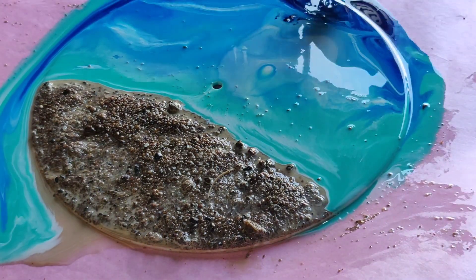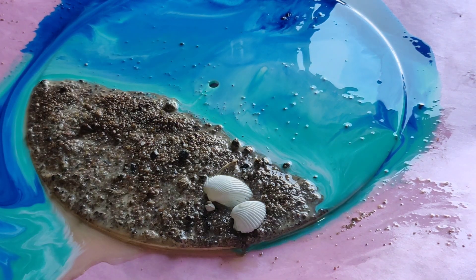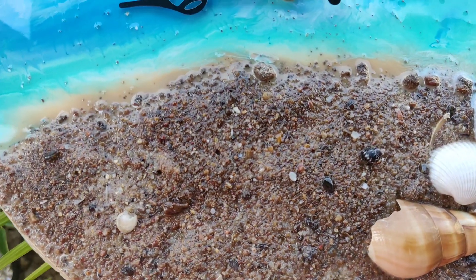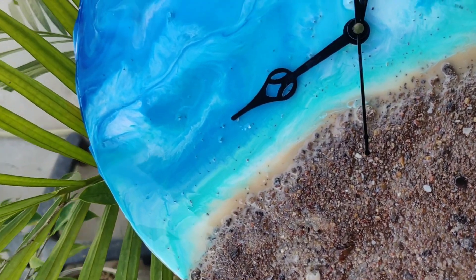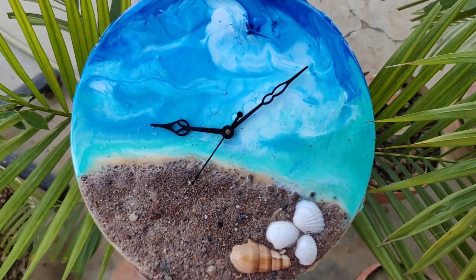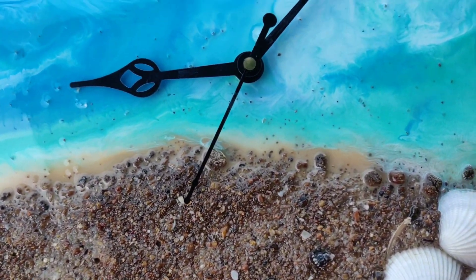Please make sure you don't blow away the sand like I did, because there's no way to come back to it. Now I'm adding some shells to give it a pretty look and leaving it overnight. My clock has completely dried up — I also added the clock needles to it, and it looks so pretty! I sanded my edges to give it a smooth effect and this is how the final clock looks. I love it!